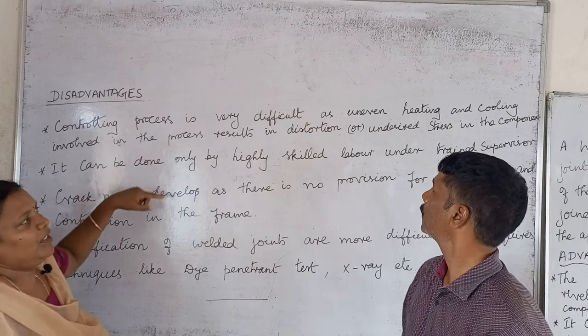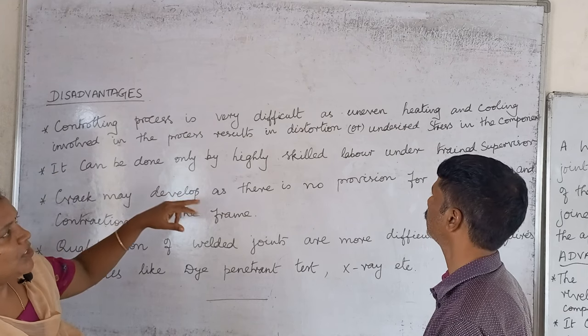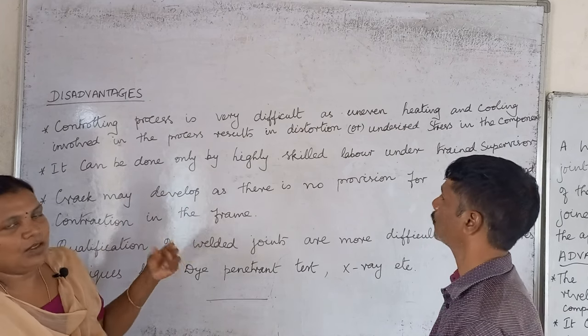The controlling process is very difficult because heating and cooling is uneven, there is distortion and undesired stress in the components.